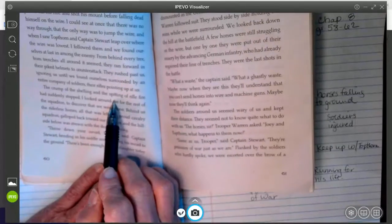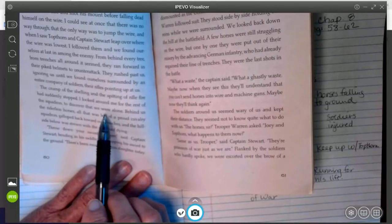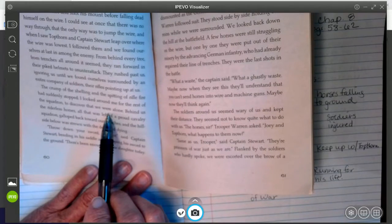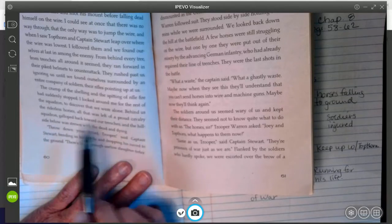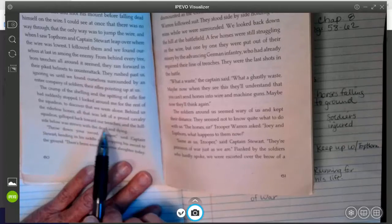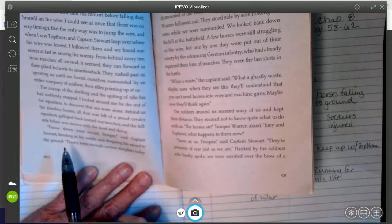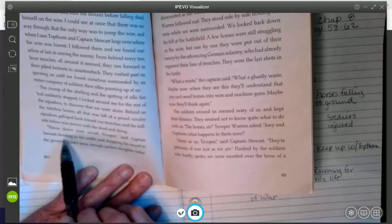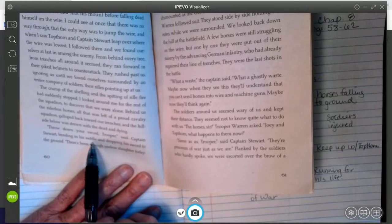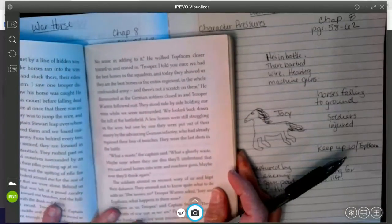'The crump of the shelling and the splitting of rifle fire had suddenly stopped. I looked around me for the rest of the squadron to discover that we were alone. Behind us, the riderless horses — all that was left of the proud cavalry squadron — galloped back toward our trenches, and the hillside below was strewn with the dead and dying.' So he's surrounded by death. 'Throw down your sword, trooper,' said Captain Stewart, bending in his saddle and dropping his sword to the ground. 'There's been enough useless slaughter today. No sense in adding to it.'